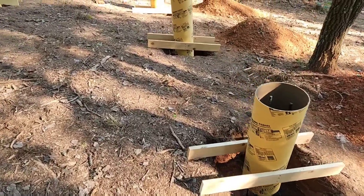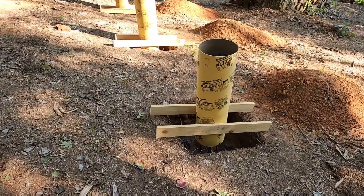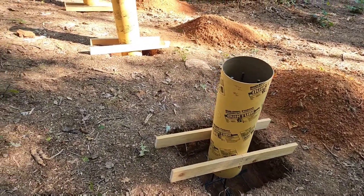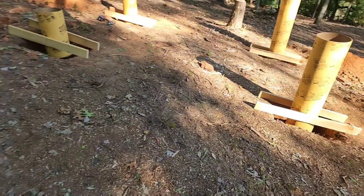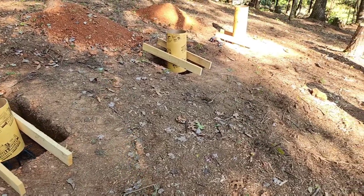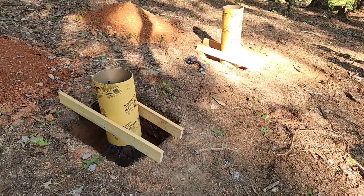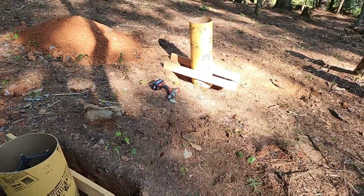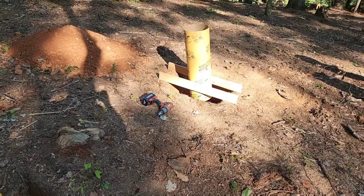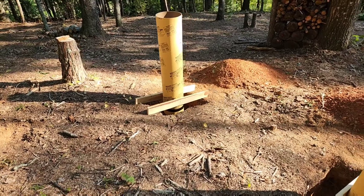I've got all of my sonotubes, or quick tubes, whatever you want to call them — they're all in here. I broke the laser out and they are just about level. I mean, I'm about an eighth of an inch off in some spots. One or two of them may need to get bumped a little bit, but all in all, not too bad. I think it's a pretty solid way to hold these plumb.